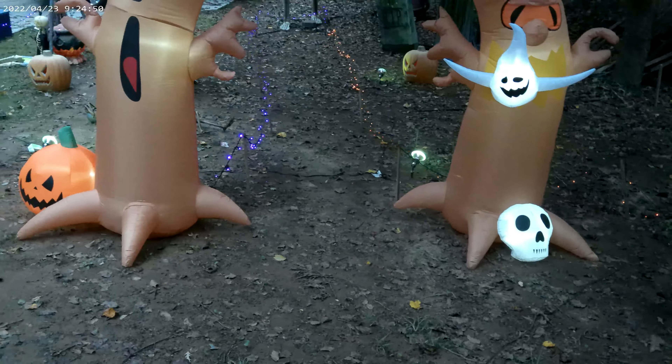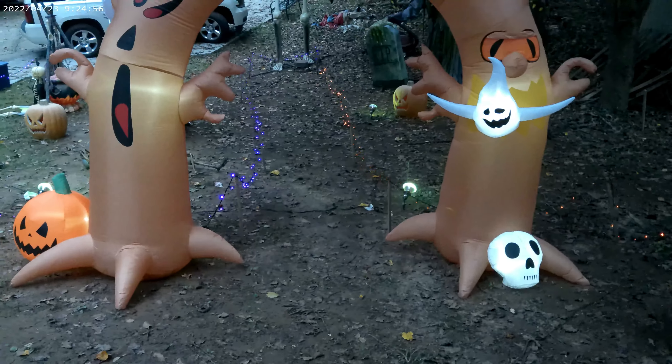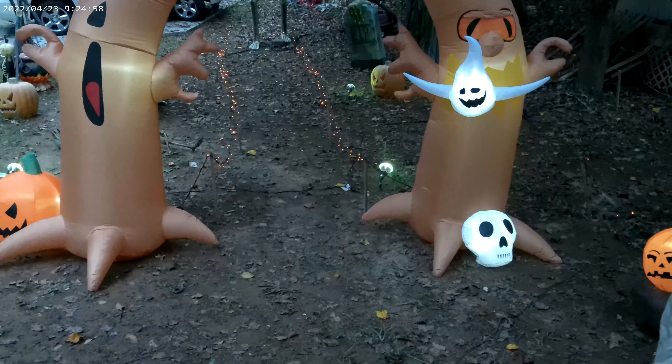They also made our haunted tree that we reviewed in our last video, so check that out. We actually have two Costway items that we got last year.